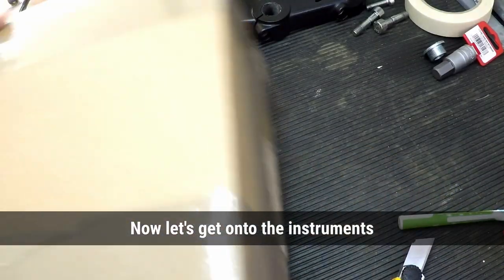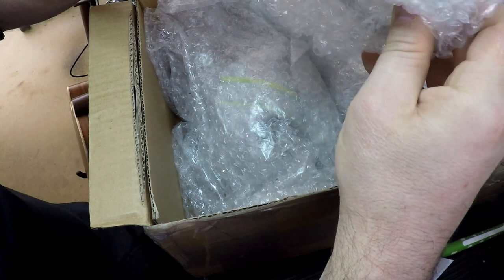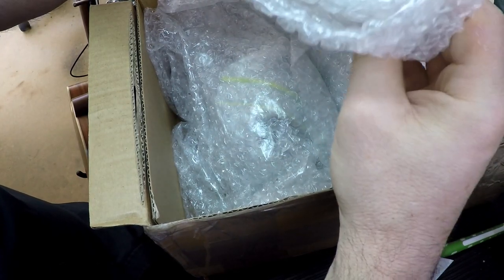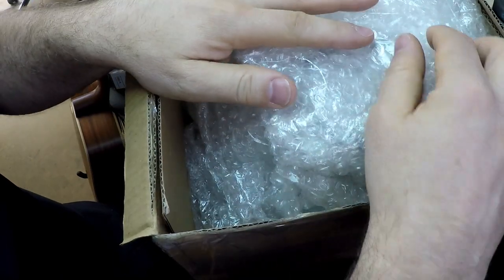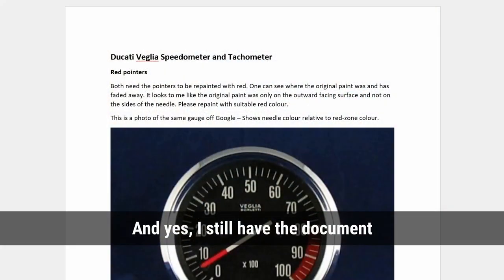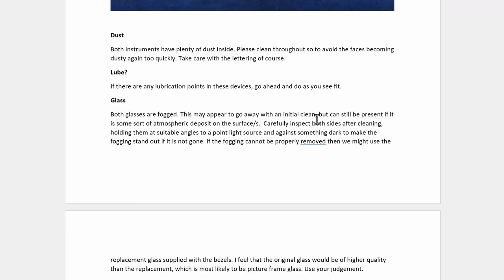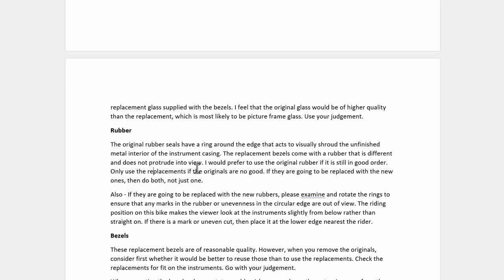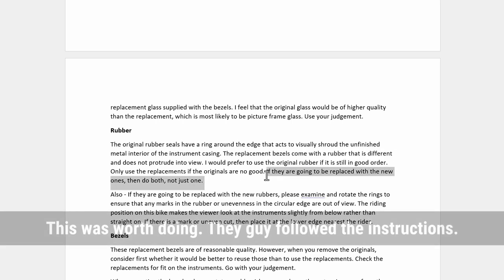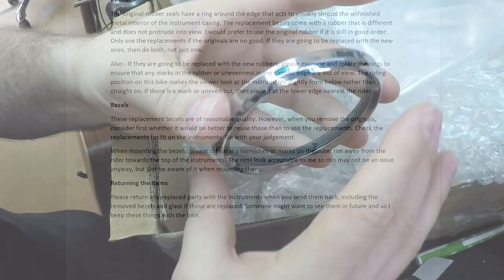Now this one I am worried about — these are my speedo and tacho. So I sent them off to this guy I found who does these things. I wrote an email with all the instructions, just separated for each bit: bezels, rubber, glass, needles, cleaning, dust — and I just had a sentence for each thing I wanted considered. I also said to return bits, in particular about the glass and the rubber. The replacement glass with the replacement bezel kits is not good glass — it's just two millimeter picture framing glass. I can see now he has returned the items.